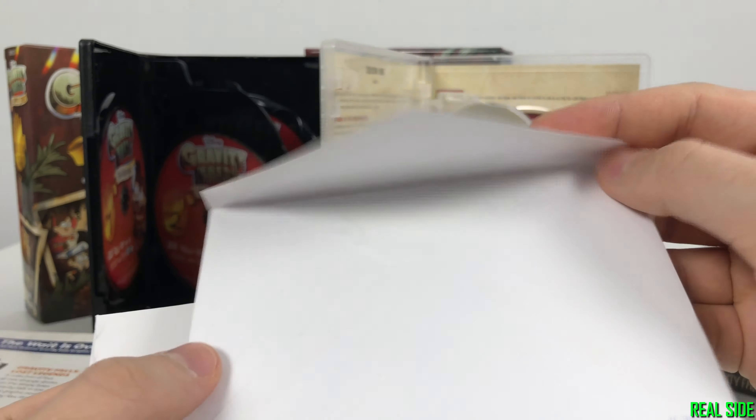The counterfeit one — they even give you this; they literally give you everything. Funny enough, I feel like the counterfeit actually uses higher quality paper than the original. They even print '2018 Disney' on this paper. But you can tell it is lighter on the left side — the right side, all the ink and printouts are darker. So this definitely is a scan.